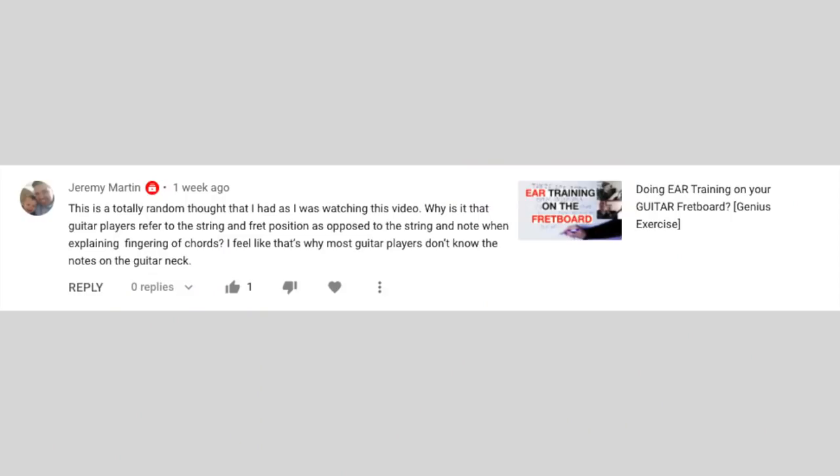Next question: why is it that guitar players refer to the string and fret position as opposed to the string and note when explaining fingering of chords? The questioner feels that's why most guitar players don't know the notes on the guitar neck. And they would be right — most amateur players do not know the notes on the guitar, while most professional players do know all the notes. But there is a very specific reason to talk about fret number rather than note name.